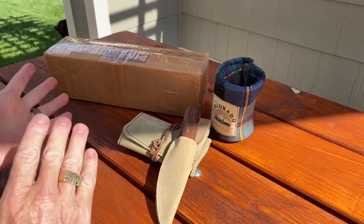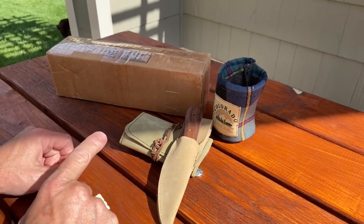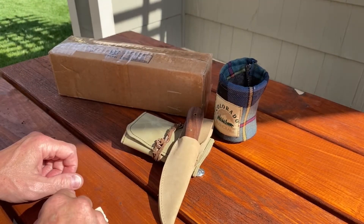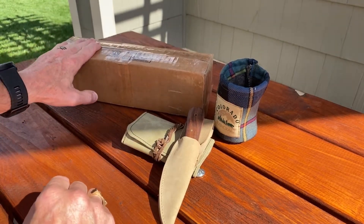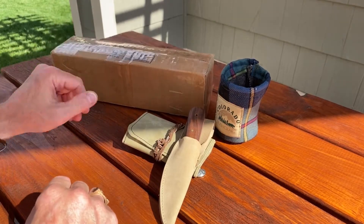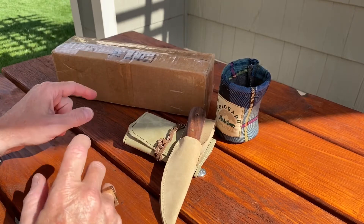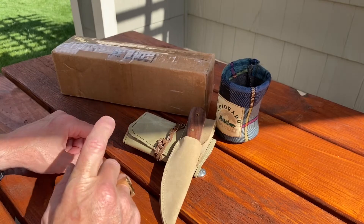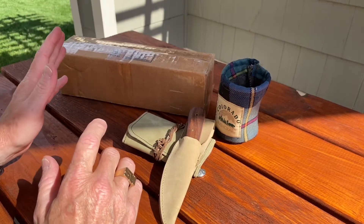I went to the mailbox the other day and there was a package in there from the post office. I wasn't expecting anything, but I got it. And this is from my brother, Redneck Renegade. I kind of have an inkling I know what it is, only because I can hear it. So I took it and stuck it in the refrigerator for the night.